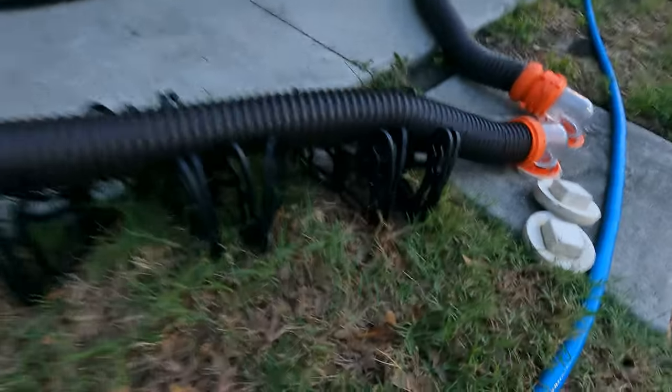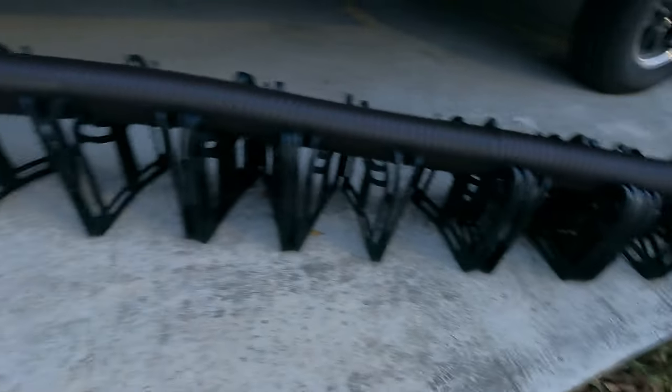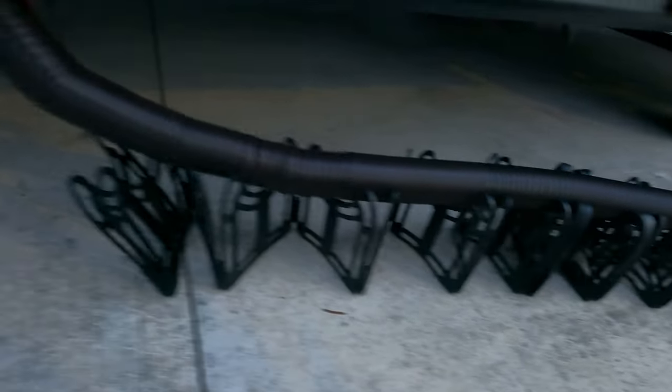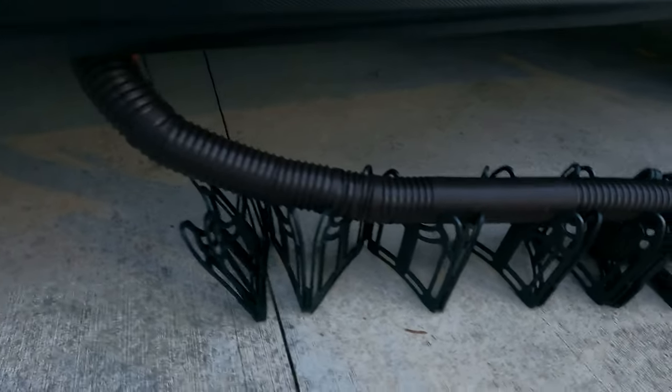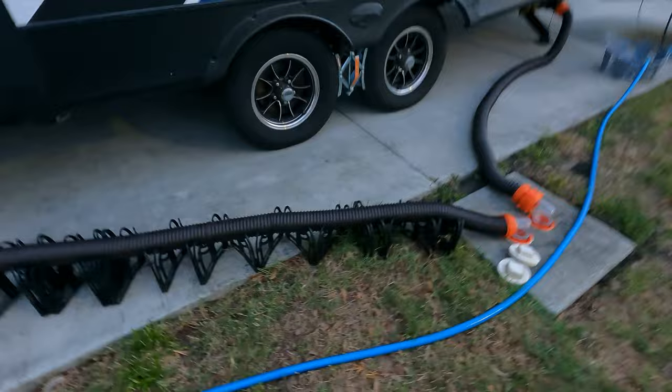Okay, you're ready for another essential gadget. This is so important, so cheap, so easy to use. I'm telling you, two seconds and that is a perfectly aligned hose, so I get no clogs, no puddles, no anything.